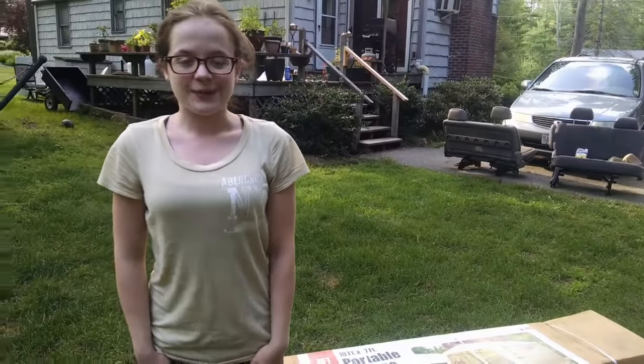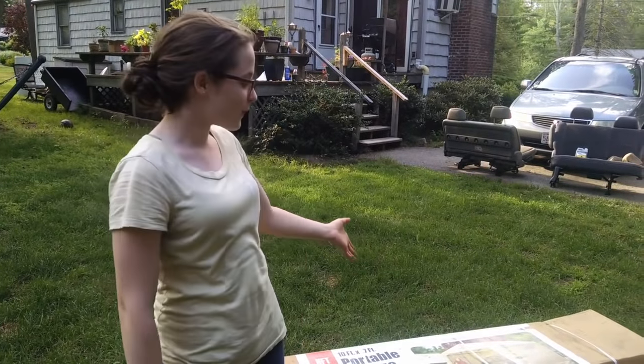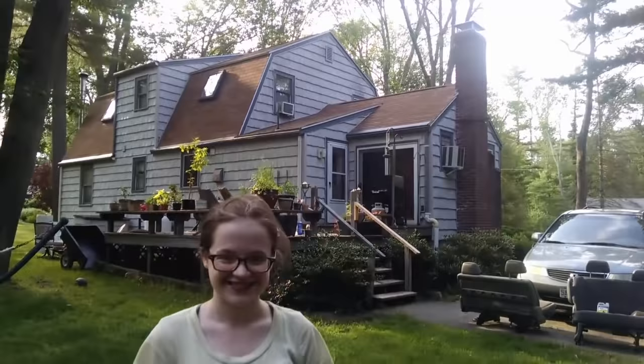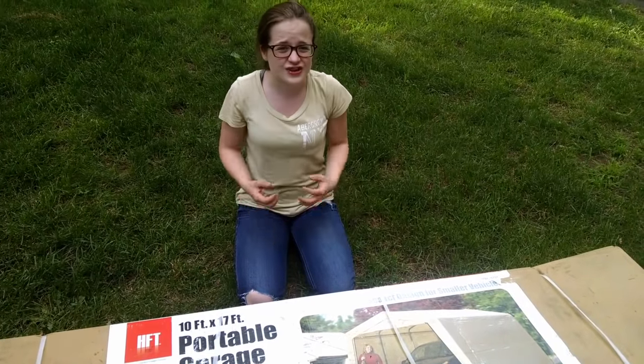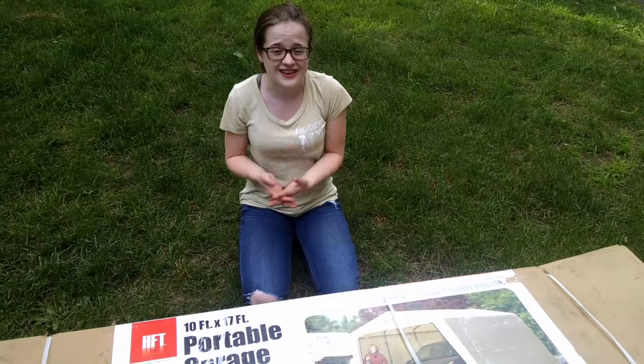My producer and cameraman Brunelli got me this portable garage from Harbor Freight. Good boy Brunelli. The problem with the tents that Harbor Freight offers is that they're not strong enough to last the winters that Teddyland has here.